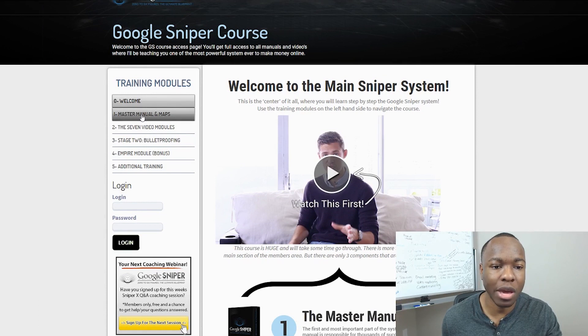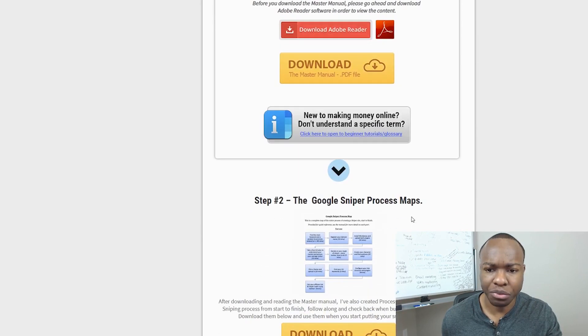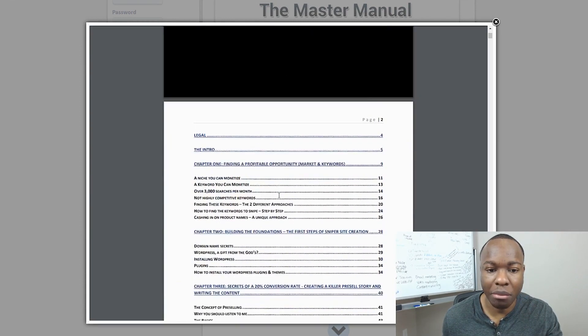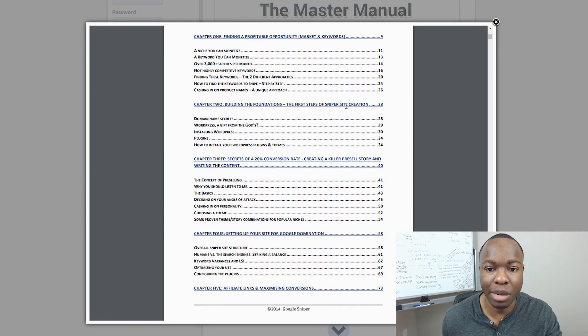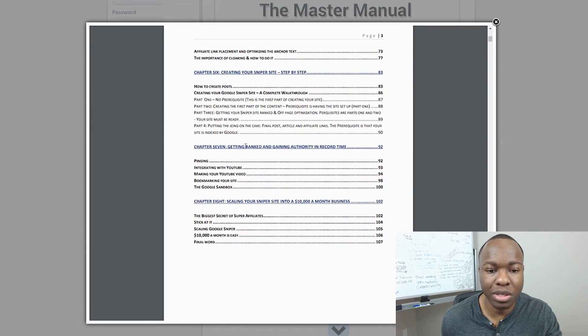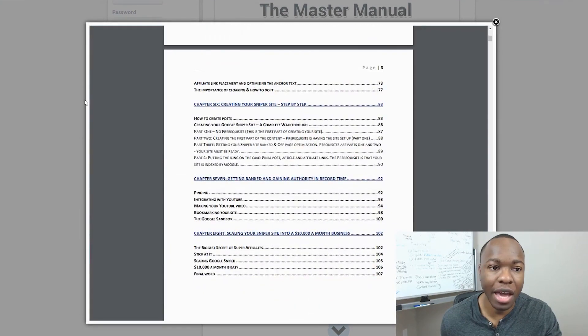So you go to step one, which is the master manual and maps. He wants you to download the official Google Sniper manual, which kind of walks you through pretty much everything in the course. It's an entire manual — chapter one: finding profitable opportunities; chapter two: building the foundation, the first steps of sniper site creation; chapter three: secrets of a 20% conversion rate, creating a killer pre-sale story and writing the content; chapter four: set up your site for Google domination; chapter five: fillings and maximizing conversions; chapter six: creating a sniper site step by step; chapter seven: getting ranked and gaining authority; and chapter eight: scaling your sniper site into a $10,000 a month business. It seems to be a very detailed PDF, which is probably a companion to the videos as well.